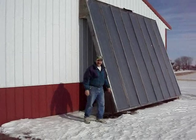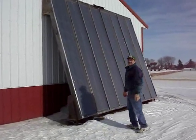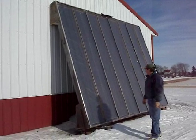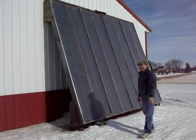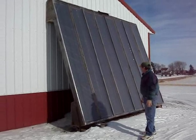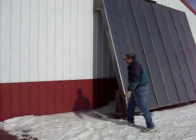We've got our homemade air solar panel here and it's about a little afternoon right now. It's been running for about an hour to an hour and a half straight without shutting the fan off. We just want to show you a little experiment here.